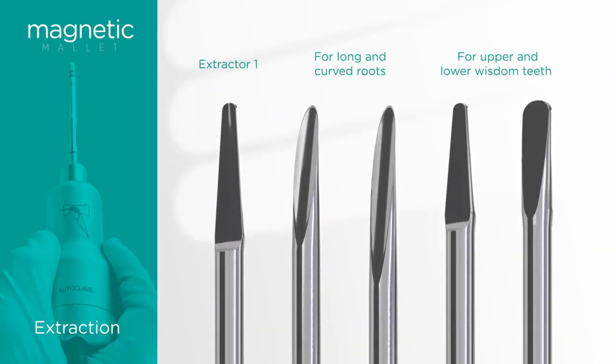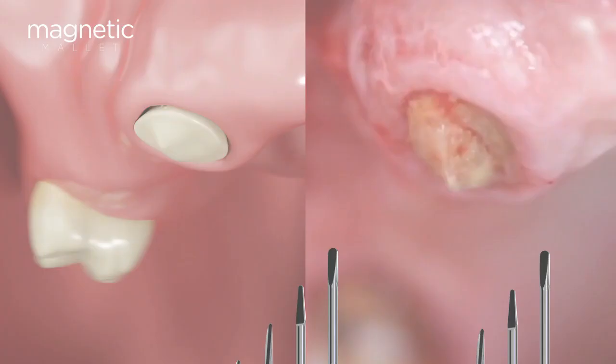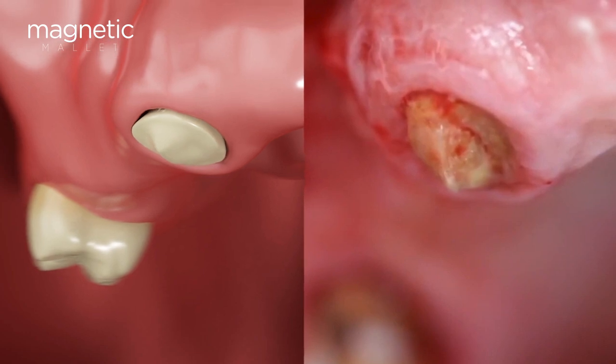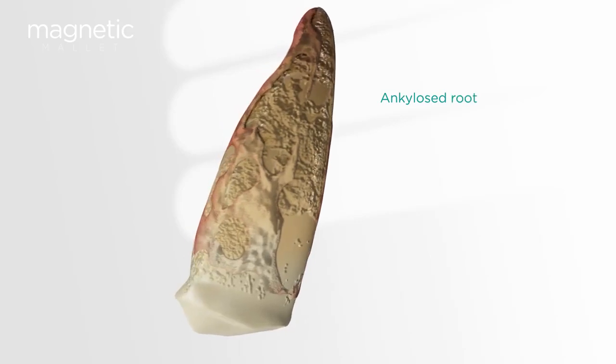The extraction kit contains 10 instruments that have been designed to treat all types of extractions, including third molars. These instruments do not wear out and therefore do not have to be replaced. In this surgical video and rendering, we show you how an ankylosed root is extracted in a short period of time with outstanding results.